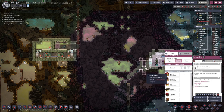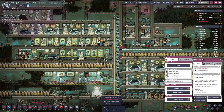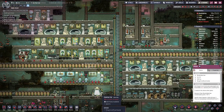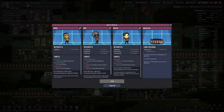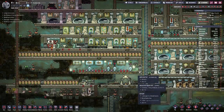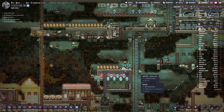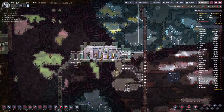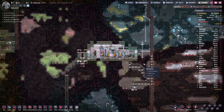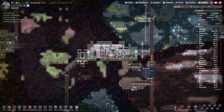Food-wise it looks like we are good for now. We also get a fair package of low quality food, but at this point I think every bit helps. Let the duplicants do a bit of work and then we can see where we stand and figure this thing out.